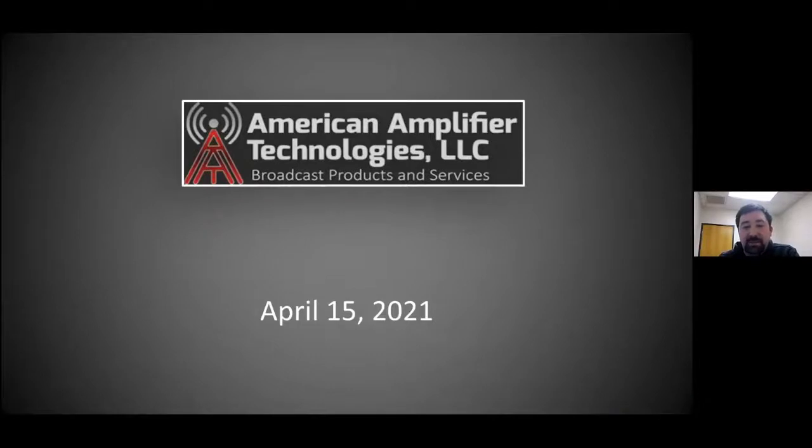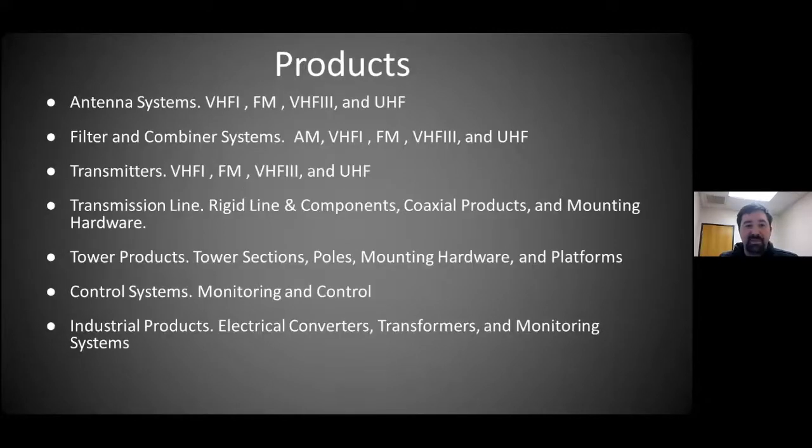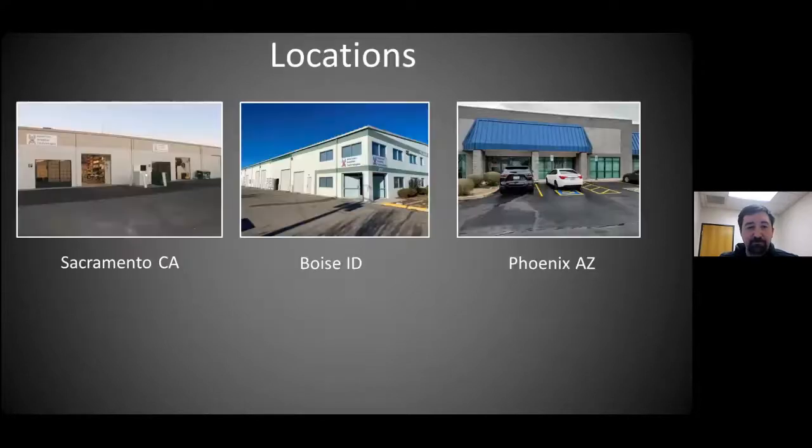Okay, awesome. We're going to be reviewing what I displayed last time, then discuss how to take the network analyzer and determine what the impedance phase angle is at the input of the antenna — so we can take a measurement and slug tune, knowing where to put the slug to correct the mismatch. We're starting the slideshow: American Amplifier Technologies, with three locations — Sacramento, Boise, and Phoenix. I'm working out of the Phoenix location today. We design RF products; check out our website for all available products.